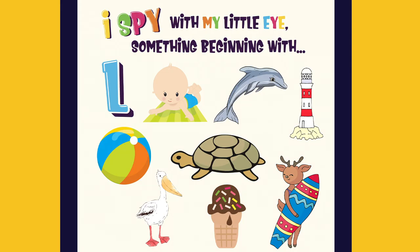I spy with my little eye something beginning with L. It's a lighthouse.